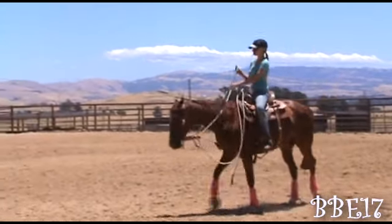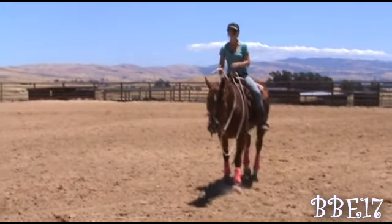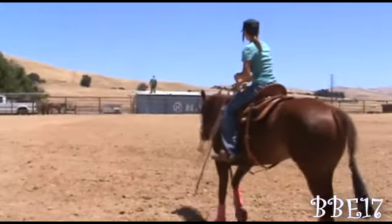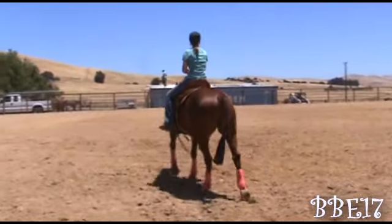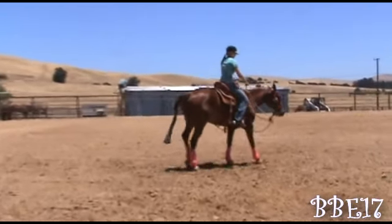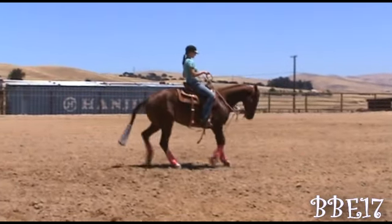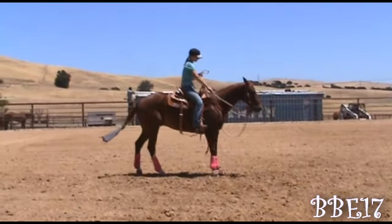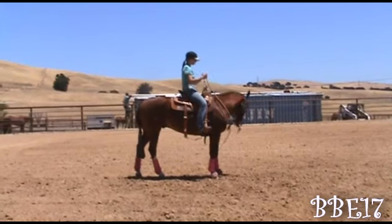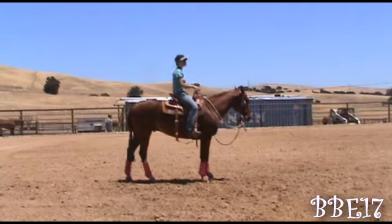That turn wasn't very good so I'm not really gonna punish him, but I'll make sure he understands that I want him to turn his front end around. He did one there, and then the last corner I just let him walk out because he did pretty well. At the end of every exercise I like to stop my horse, back him up, and flex him. I hope you guys enjoyed this video — I'll see you guys in my next tip of the week. I'm open to suggestions, so please let me know what videos you'd like. Talk to you guys later, bye!